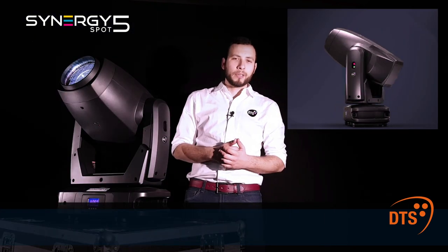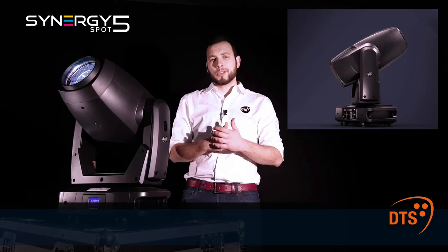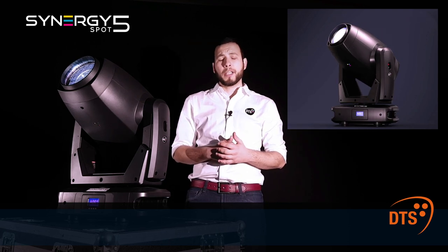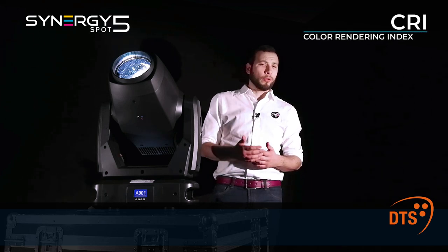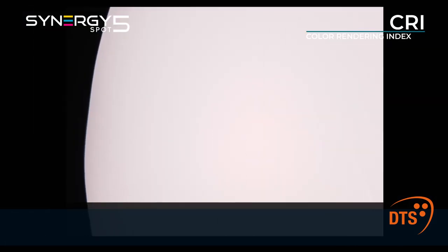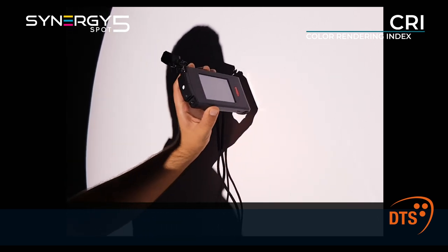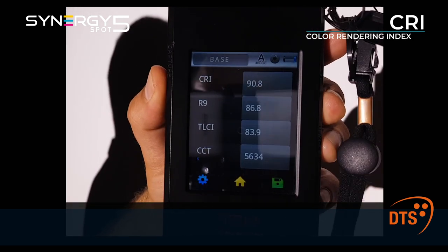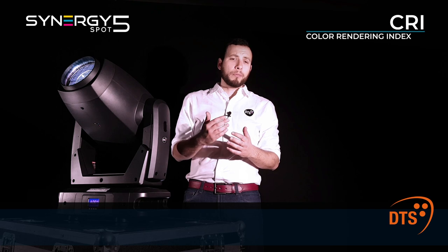The new Synergy 5 Spot delivers the same unmatched light quality of the Synergy family, widely acknowledged by lighting designers and media light. Let's start with the color rendering index, in short CRI. A very high CRI makes for a life-like color rendition and perfectly natural skin tone. After inserting the CRI enhancing filter, I measured the color rendering according to both CRI and TLCI standards, the latter commonly used in the TV industry to assess color performance.